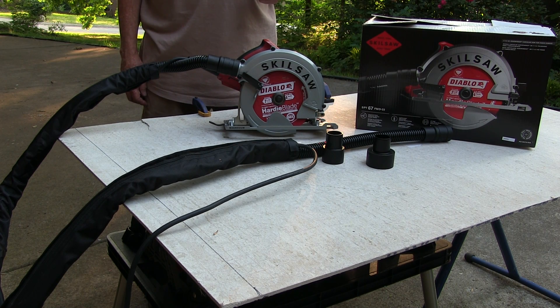Afternoon. Big Red here. Well, I've got another saw for you to look at. This time we've got a 7 to 1/4 inch circular saw made by Skil, and this one is specifically made for cutting fibrous cement board.